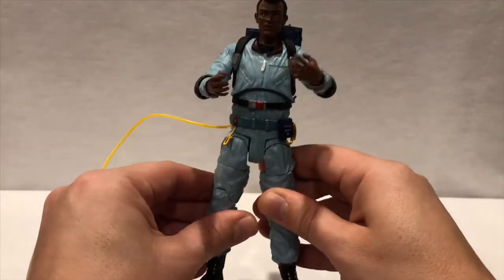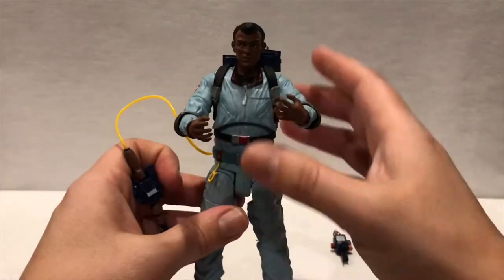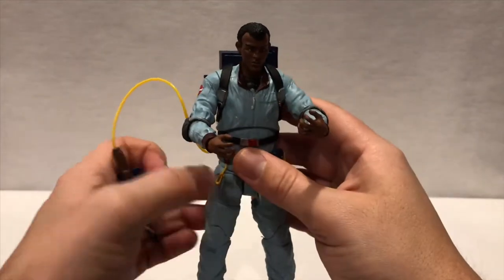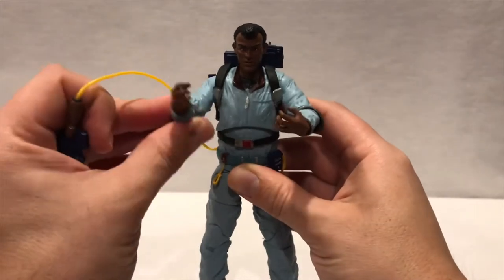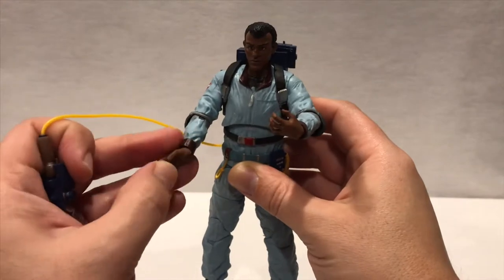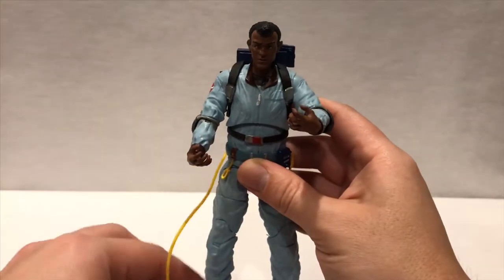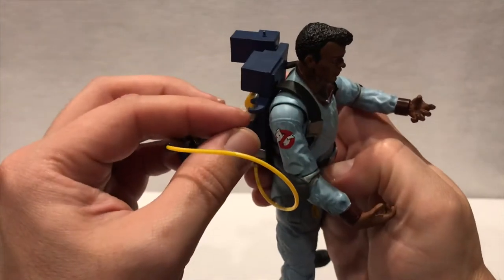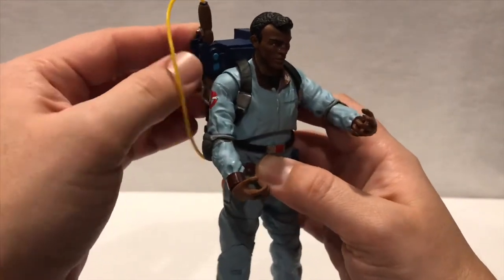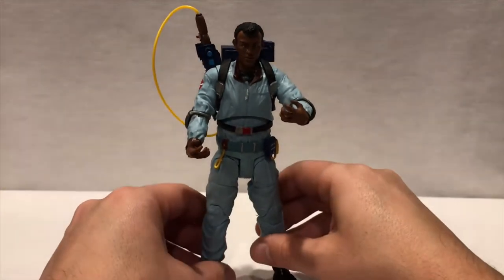These guys do have some weight to them but they have good movement around the leg and toe. They can't really arch their back too much or bend over, but they can swivel side to side, which is not too bad. On the shoulders it's really nice, elbows are really good. On the hands there is a little swivel but it's really tight. Again, be mindful of the soft plastic — you have to be careful, especially when you're trying to hook things on.